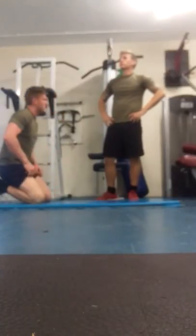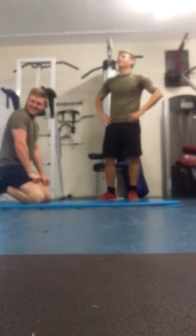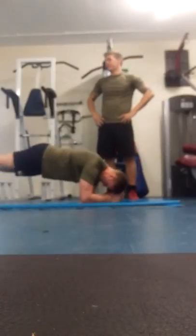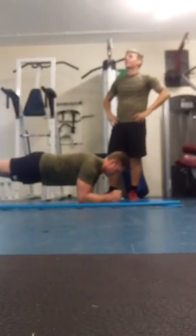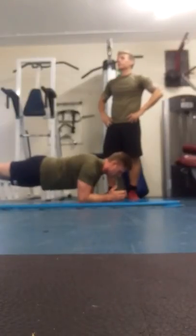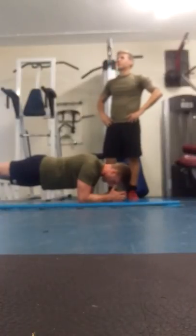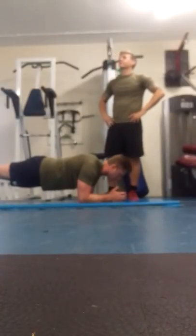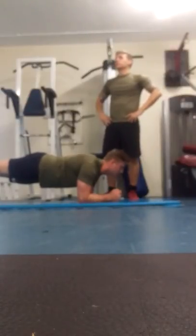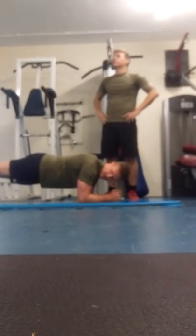Hit his abs again. Reset. Strong. And go. Strong. Good. It's important to have a strong core because it helps everything else become a lot easier. Your core becomes engaged in day-to-day life. Everything you do engages some sort of muscle that's usually associated with your core. Everyone has a core.